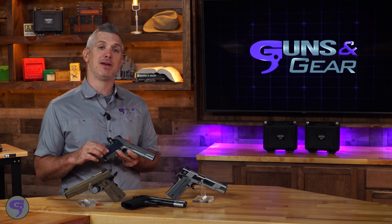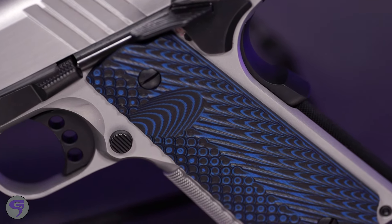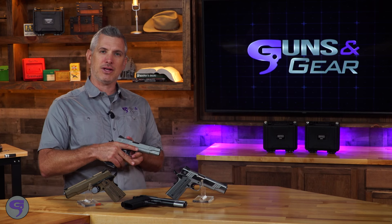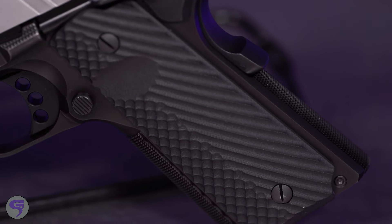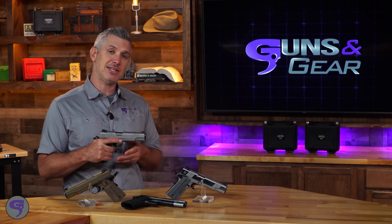Another big feature is the VZ grips — a lot of gun companies are using VZ grips because they're super durable and they look great. The texturing is really nice on these; of course you can swap them out, it's one of the easiest things to do to customize your 1911. These are fairly trim and I kind of like the feel of them. You also have front checkering and back checkering on this gun — just a nice feeling gun. Let's take it to the range.